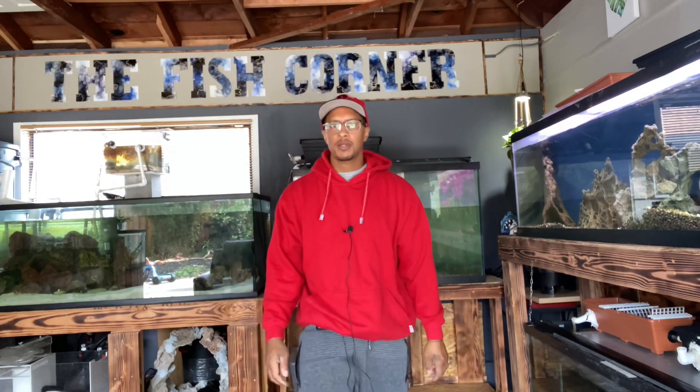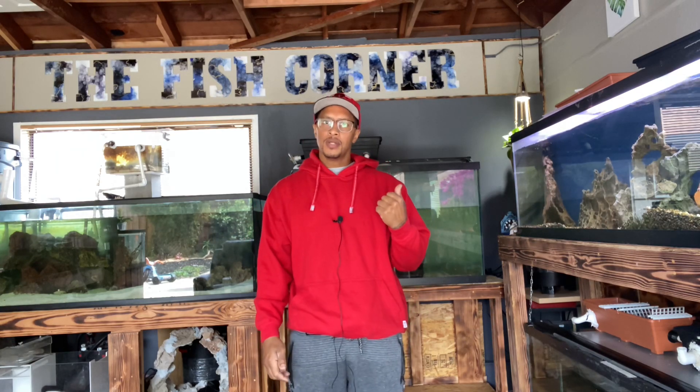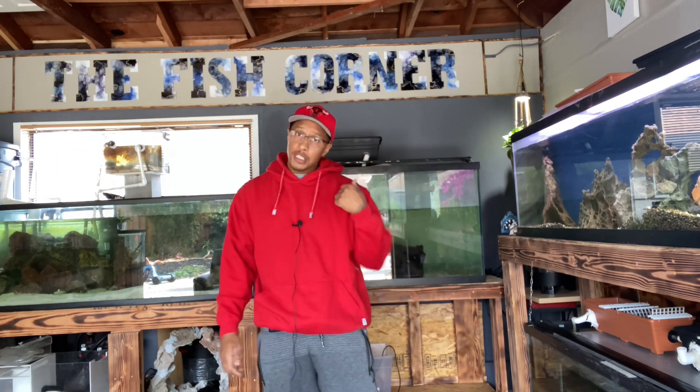What's going on with you guys, thank you for tapping in with me again today. If you're new to the channel, I'm Cleveland. Did you check out the last video? Good. If you didn't, stop this video, go check it out, and get back over here with us.